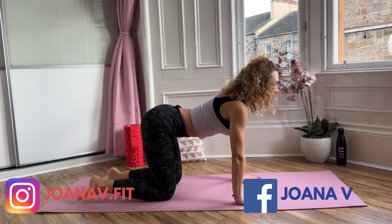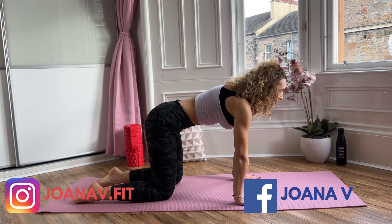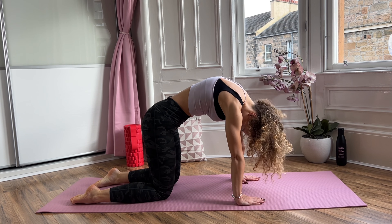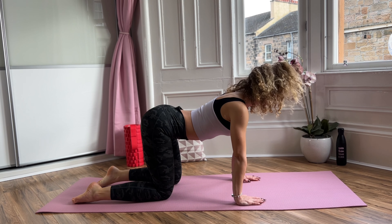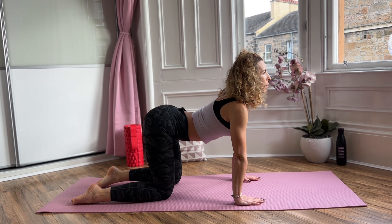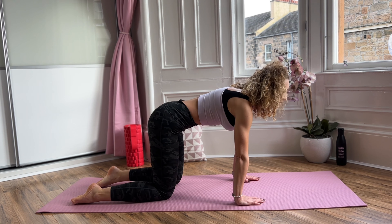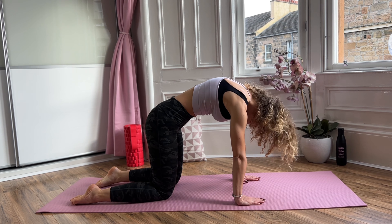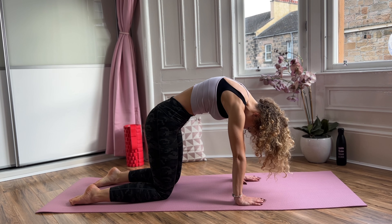Off we go. Exhale, tummy in, chin to chest, round your back. Inhale, look up, arch your lower back, open your chest. Exhale, tummy in, chin to chest, round your back and press away from the mat through your hands.